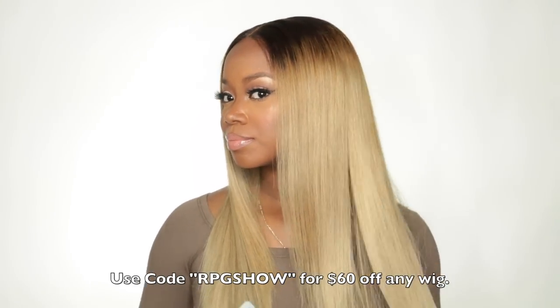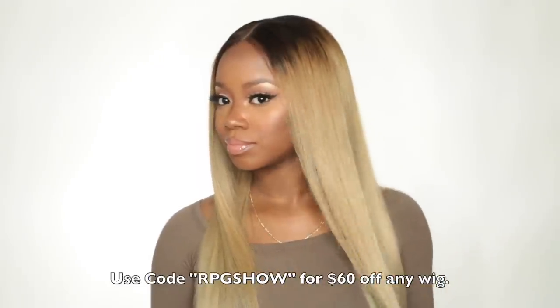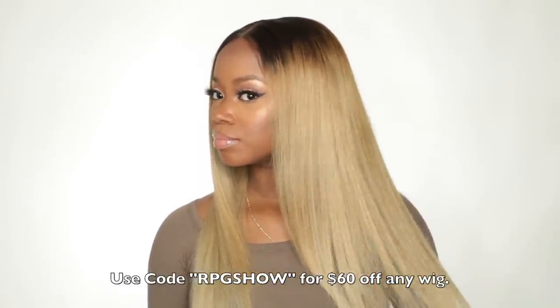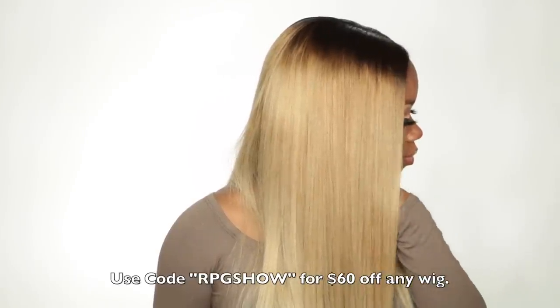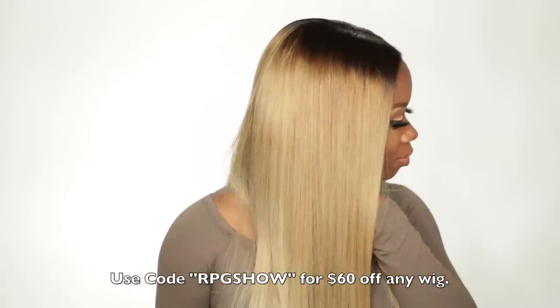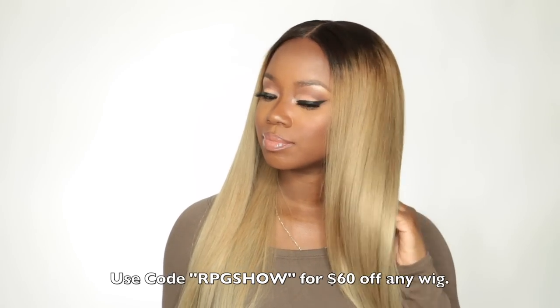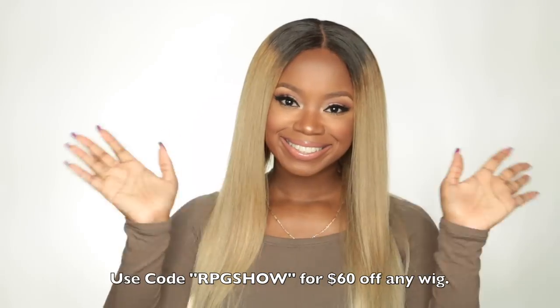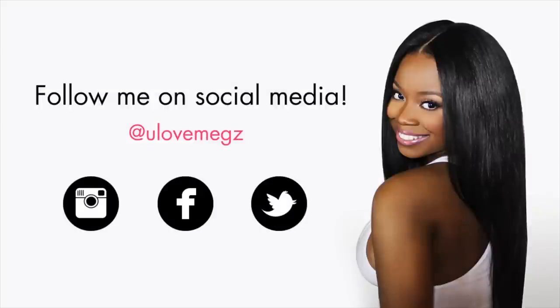I love the way the hair feels, I love the color I chose to tone it, and the construction of this wig is probably the best I've had from RPG Show — so it's a win for me. Everything I used will be down in the description. If you have any additional questions, feel free to ask, and I'll see you guys later.